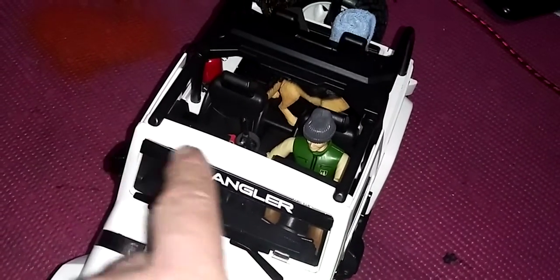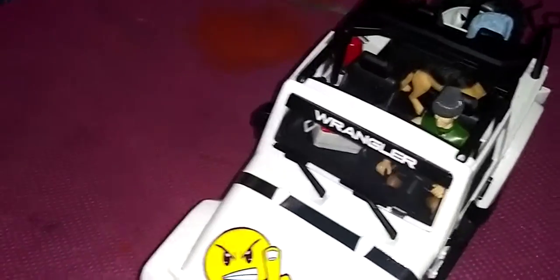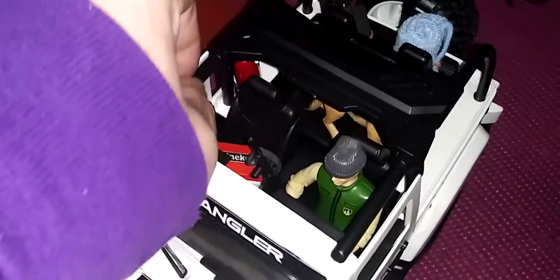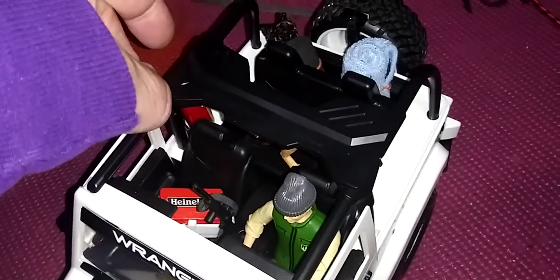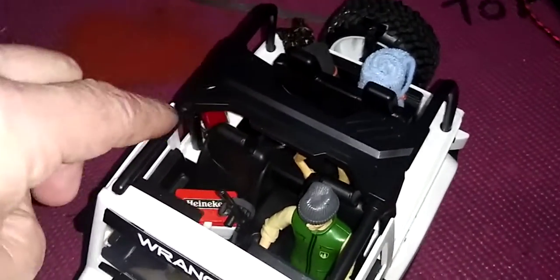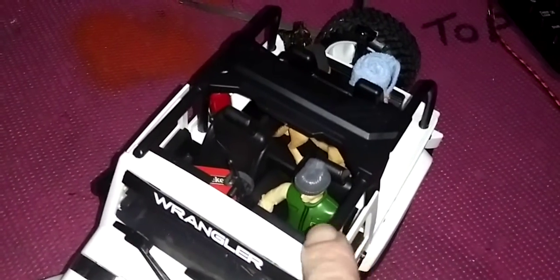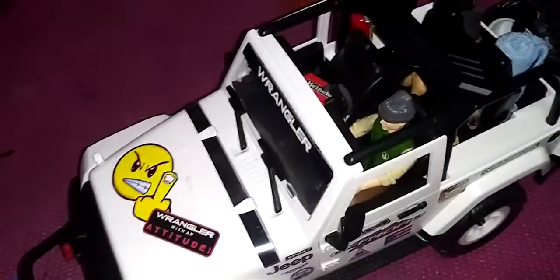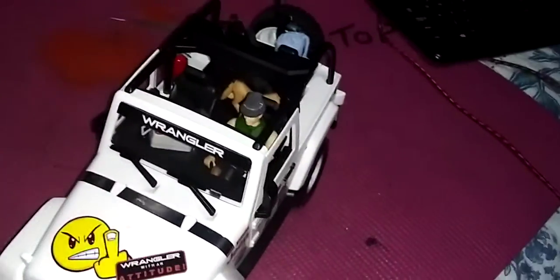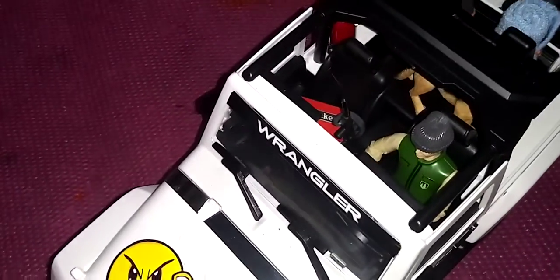It fits perfectly, it's the right size. The wiring I want to shove in through these slots right here, bring the wire down through the body so you can't see it. So this will get a light bar.